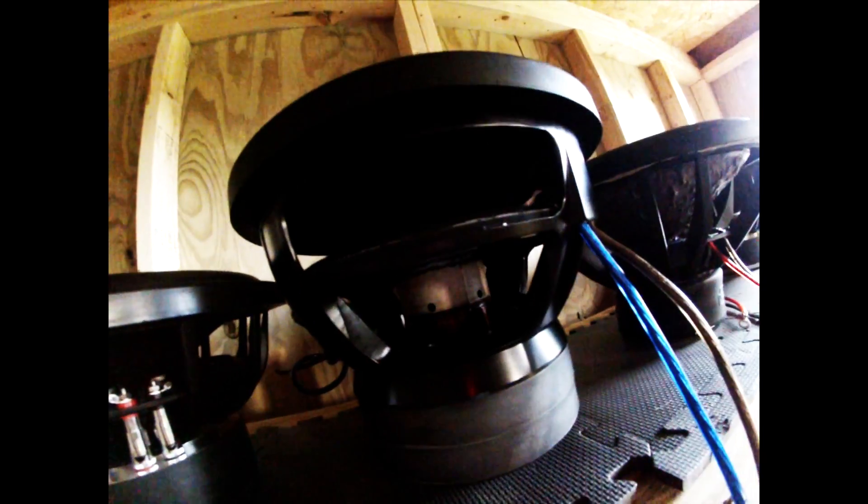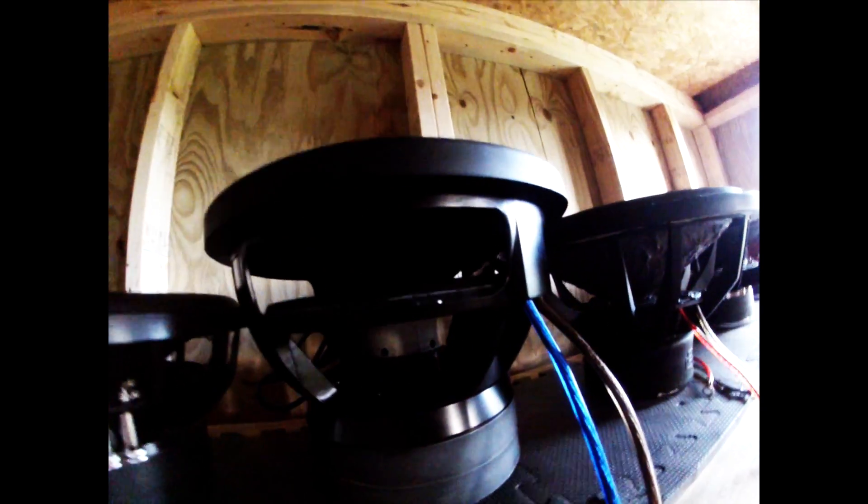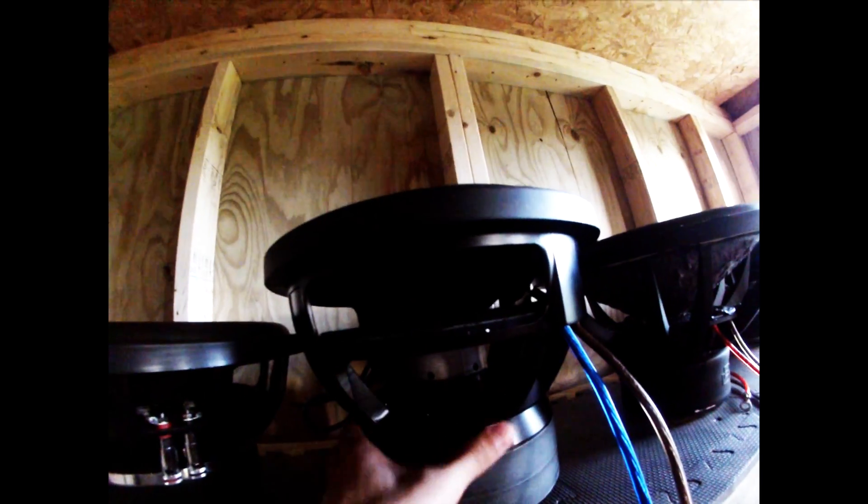This will be good for probably about 3½ inches of usable throw, 3-inch coil, vented former. These will be rated at about 1,200 watts RMS once we wrap up production on these.